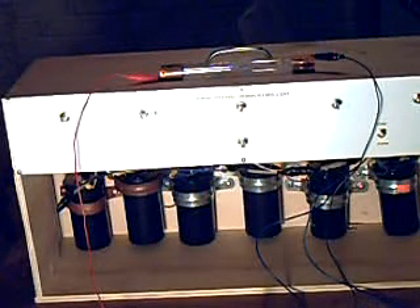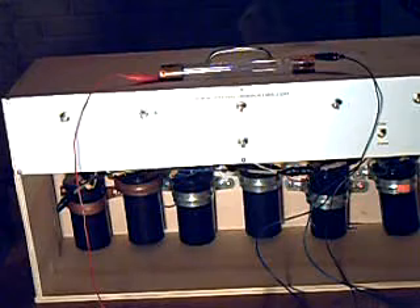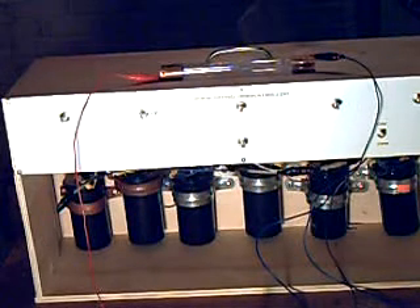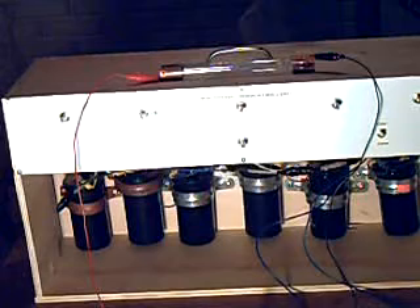And there you have it. This is just an analog machine with a few extra transistors added to it. Most of the EM-EM machines now use a computer signal generator to generate. This is just more of a traditional EM-EM machine.